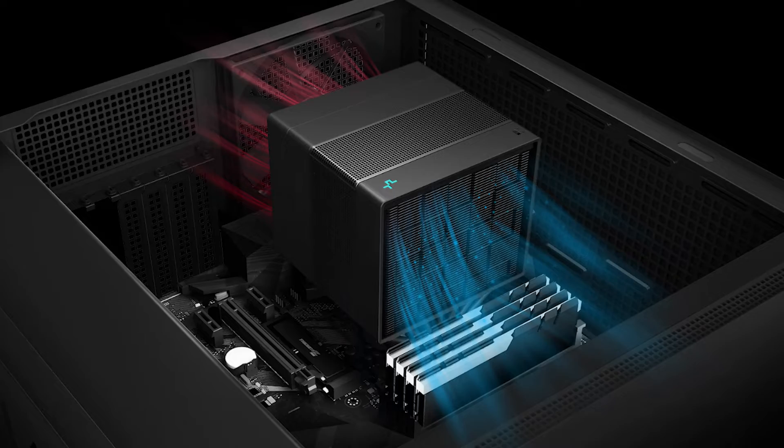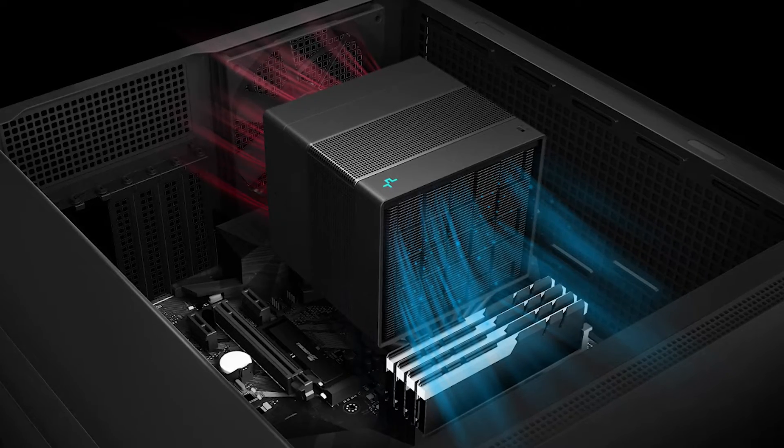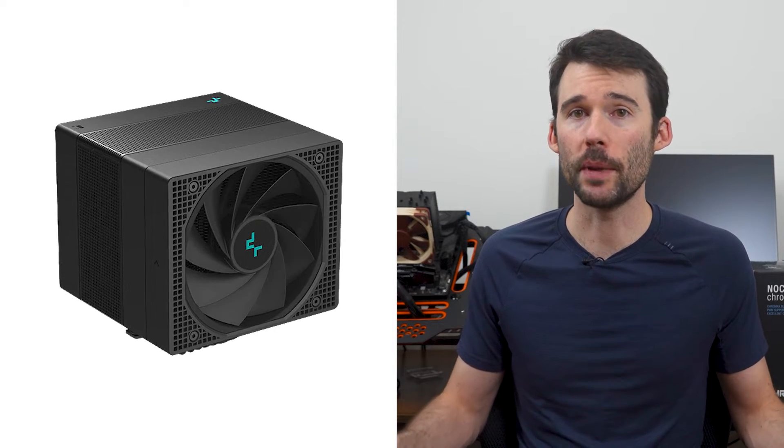Additionally, the Assassin 4 uses a pull setup with its fans, with the front acting as a radiator and the rear showing the exposed fan. Overall, this provides a novel look relative to most mainstream coolers out today.